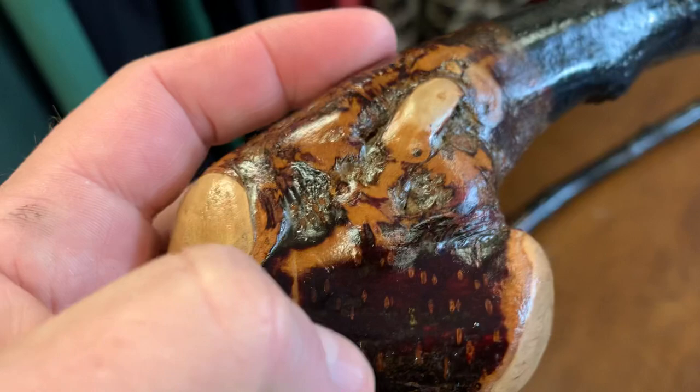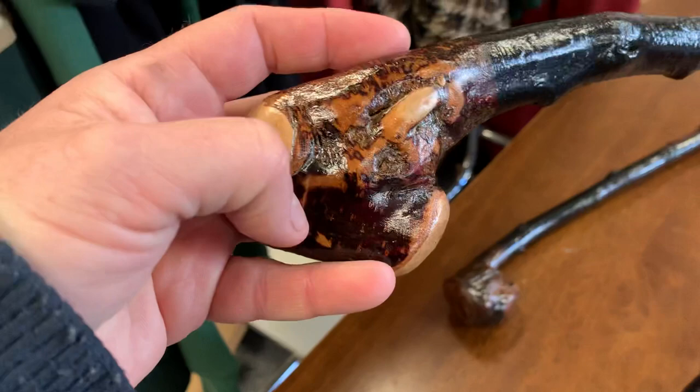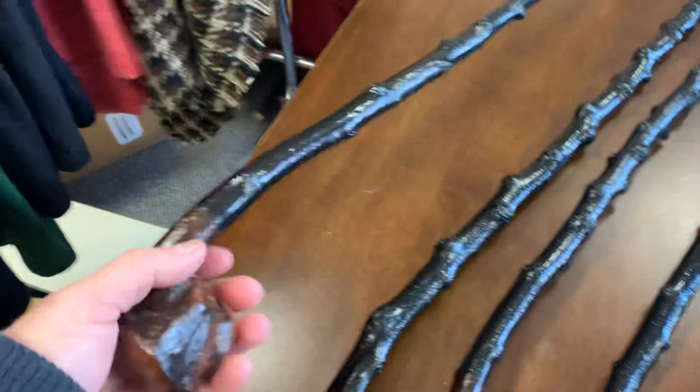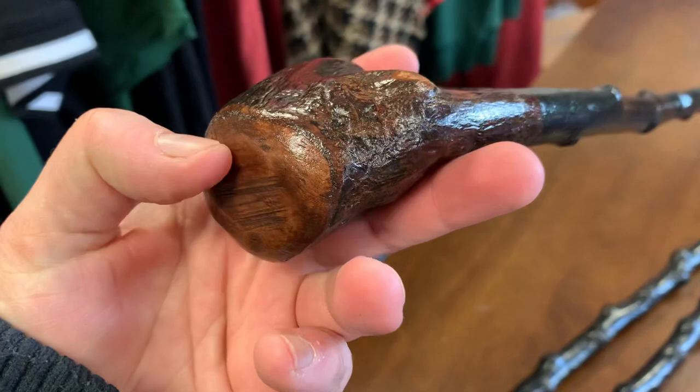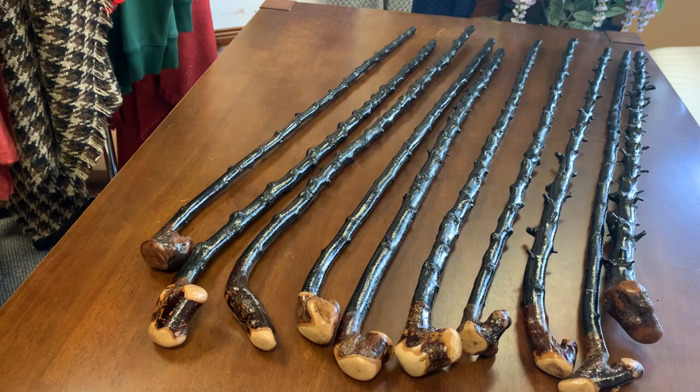That's the colour of the blackthorn bark — it's kind of a purplish hue. As it seasons, it goes this type of colour. Usually if you sand different bits of pieces, you get a nice array of colours, which looks pretty cool, and you see the way the light catches it. That's the type of handle on the top — fits in quite comfortably into your hand. Very nice piece of wood. These ones are pretty good with the colours; they kind of match up nicely. Lightly stained, finished quite nicely, good grip as well, with nice little knuckles on that one.